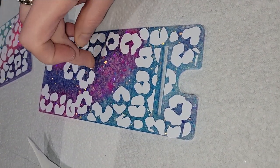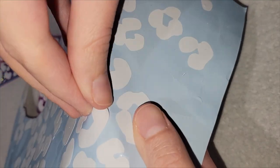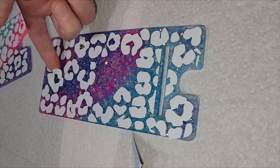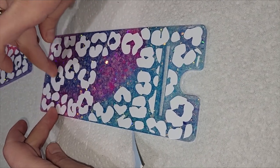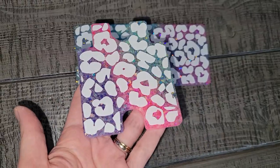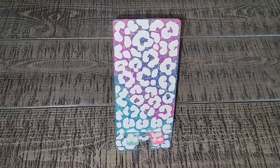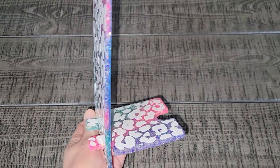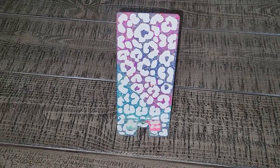Some people have told me they don't like this particular mold because their cell phone stands end up bendy. I personally haven't had that problem, but here are a few tips: make sure your workspace is 100% level before you pour so you get the same depth throughout the entire mold, since this is a thinner mold. Also make sure your resin is 100% mixed and your ratio is spot on if you're using a one-to-one resin. If you're still struggling, after you demold your piece you can flip it over and put some clear resin on the back — that will strengthen both pieces and you won't have to worry about it being bendy at all.